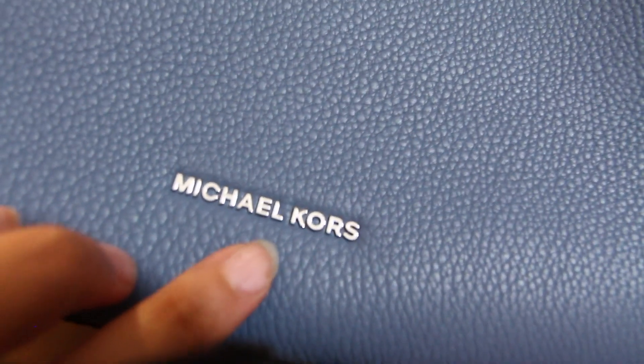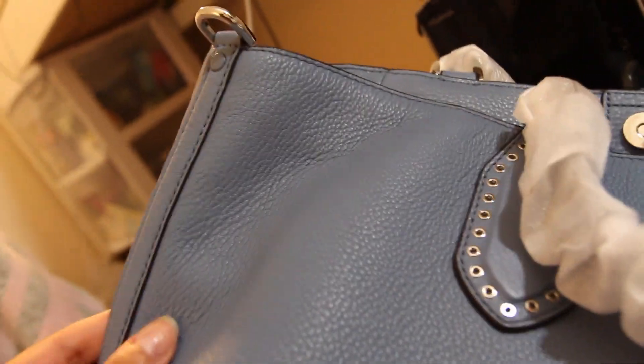It's a really nice bag made from nice pebbled leather and the hardware is silver, which I really like. Silver hardware is very classy, though gold is also nice. On the side it has a reinforced system and it also comes with five feet, so if you put it on the ground it's protected.